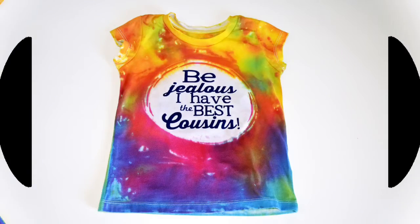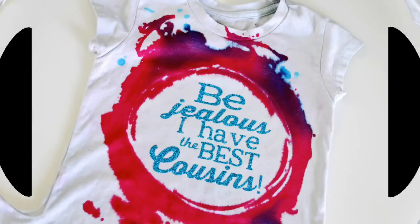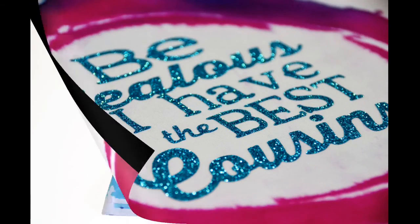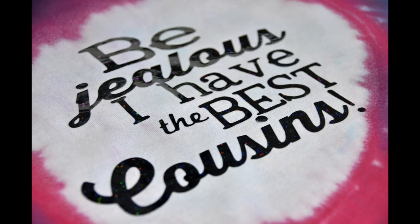Here are my finished t-shirts. I love how fun the tie-dye is and that everyone can use the colors they want to make it their own, and yet the text on them — while made out of different materials — still has a unified design. Until next time, happy crafting!